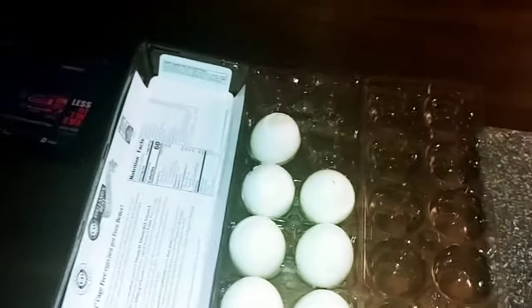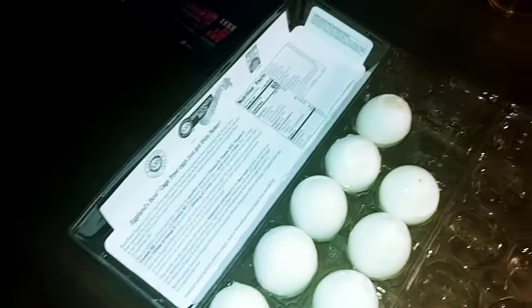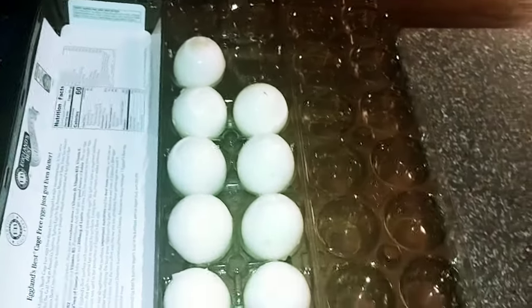I boiled all the eggs for about 14 minutes, then I put them in a sink with some ice and water for 14-15 minutes, and I peeled them.